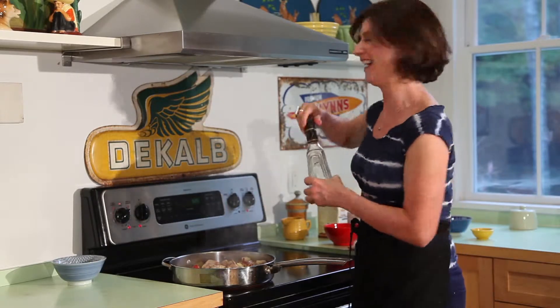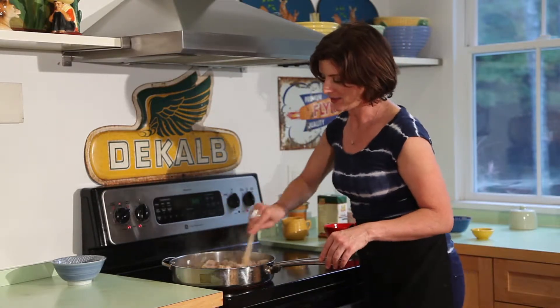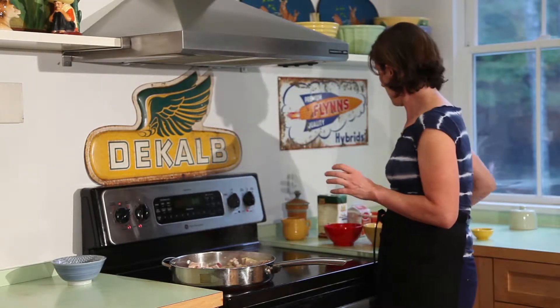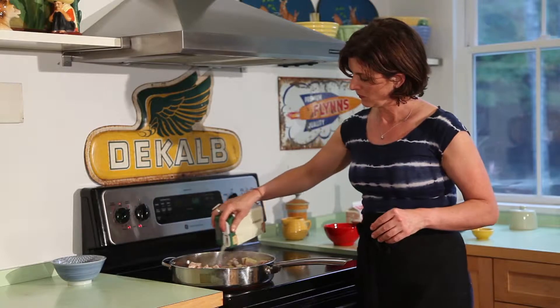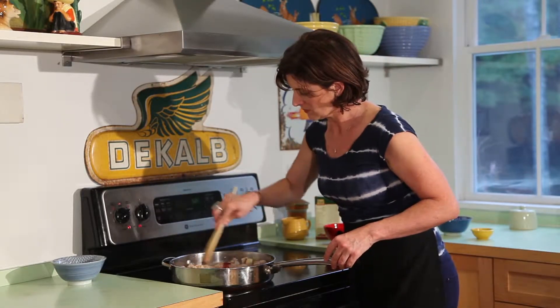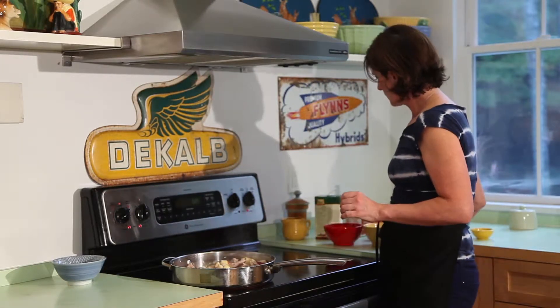That's two tablespoons — oh, that's just amazing. Now we're going to add a little bit of chicken stock, probably about a half a cup. This is all going to reduce down and become a very creamy sauce for this stew, and to that we're going to add about a half a cup of heavy cream. Again, this is going to thicken your sauce.